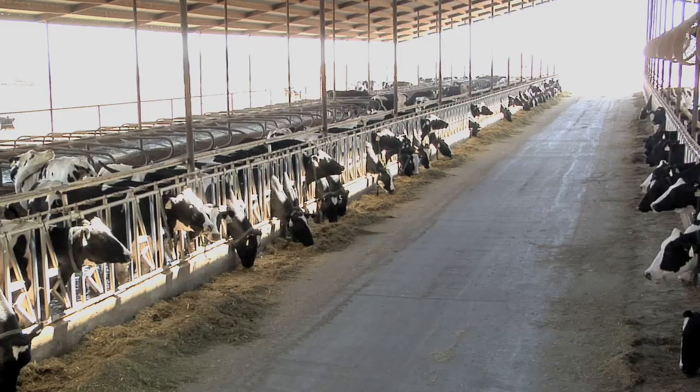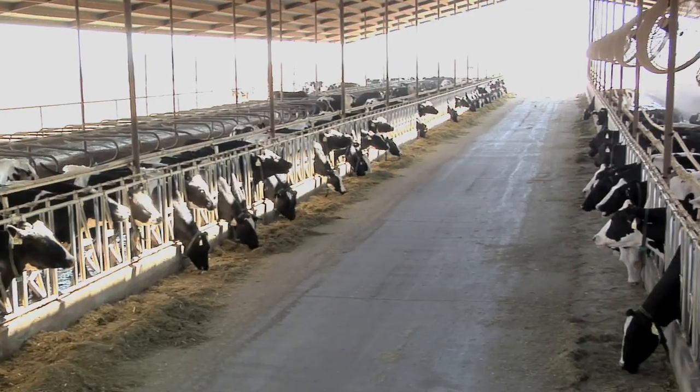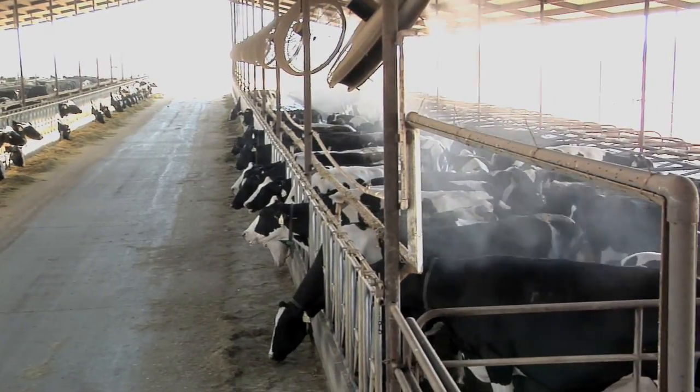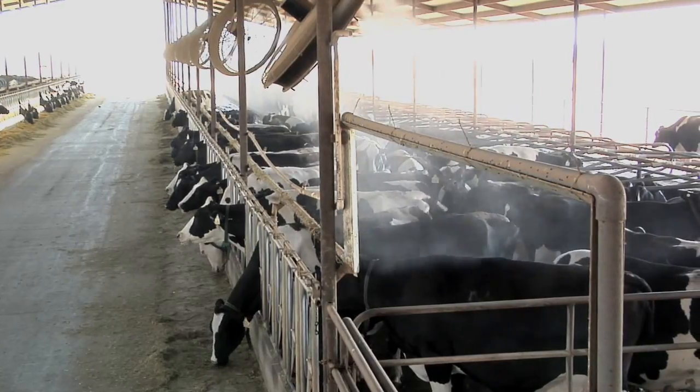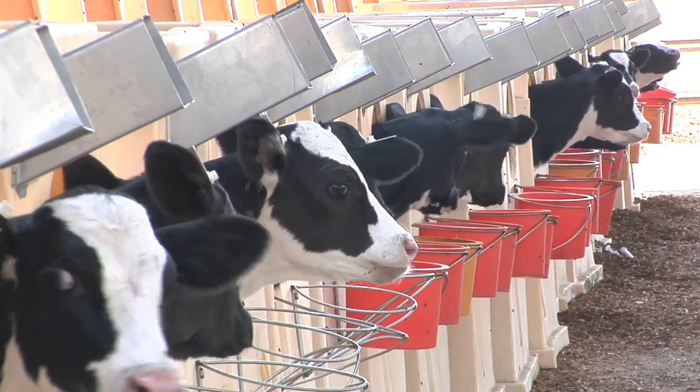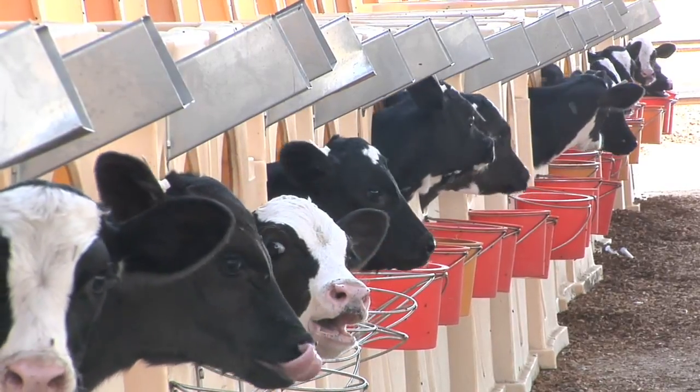Cool Fog put together the THI program for the system to run on. This system is designed around the Temperature Humidity Index, where it only kicks on when it will be able to cool the air down without adding more humidity to the air than the cows like. That's really the benefit of it, because you don't want the humidity of the air to get too high.